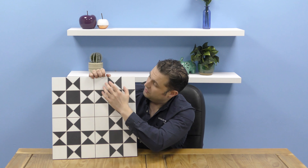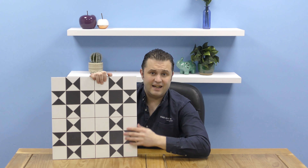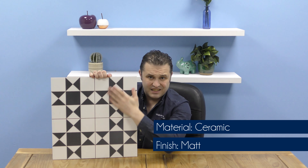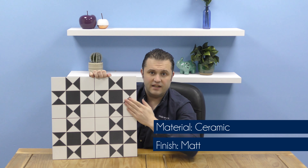As you can see, these tiles are designed to look like the classic Victorian layout. These tiles look great in either your hallway, your living room, your bathroom, or your kitchen, or any room you really want to put them in. They're made of ceramic and they've got this wonderful matte finish, which is slightly satin — very, very nice and decadent.